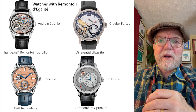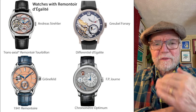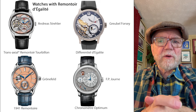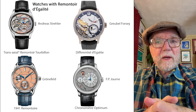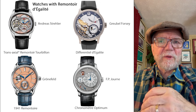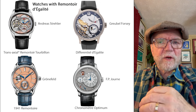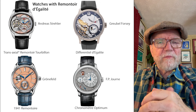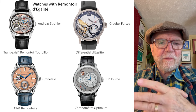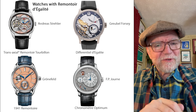The first remontoire I personally knew about was in the F.P. Journe Chronomètre Optimum — that doesn't mean it was the first one made, simply the first one I knew about. Around 11 o'clock there's a little remontoire that gets rewound as the watch runs. There's another one by F.P. Journe — and probably some of these other makers too — that combines a remontoire with a tourbillon. Interesting stuff.